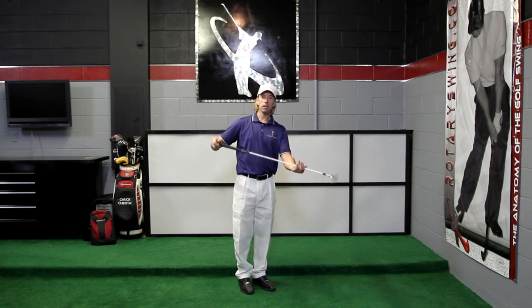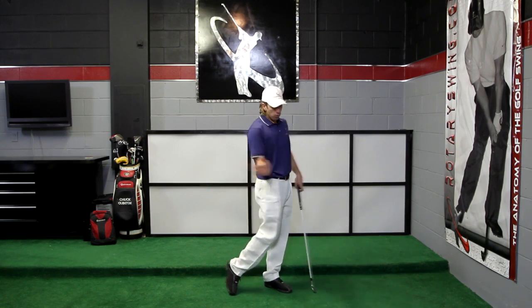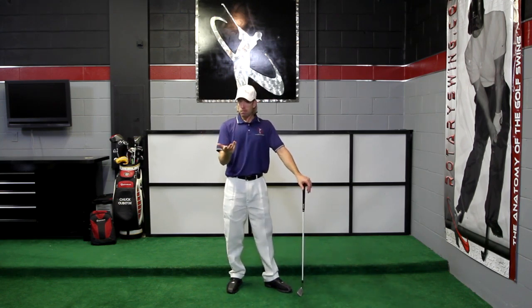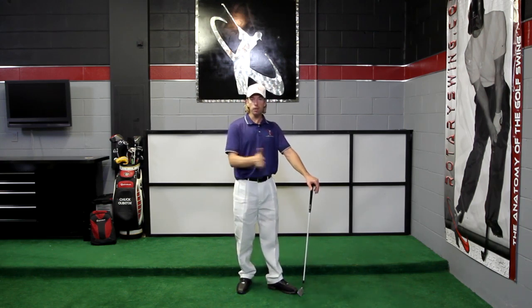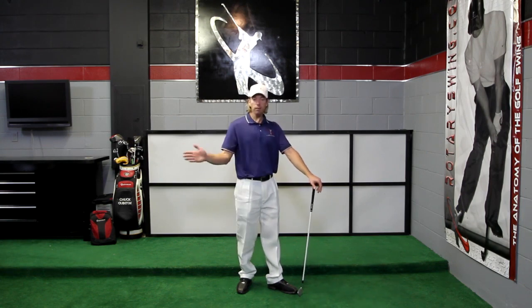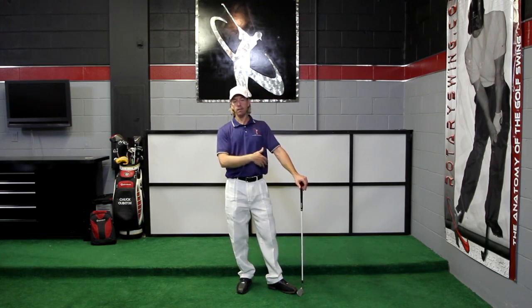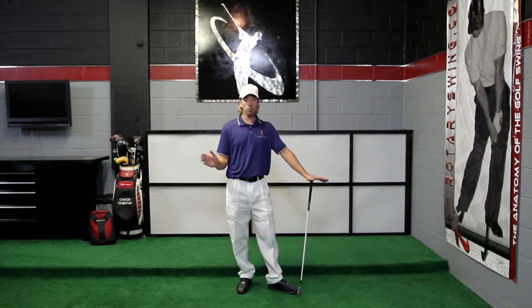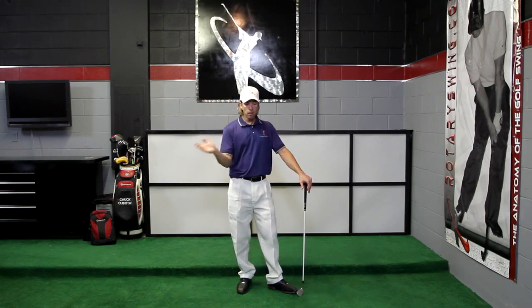There are a lot of golf instructors teaching a body release, holding the club face square throughout the swing and not allowing it to rotate. They think that's more consistent, but it goes back to efficiency — you saw how slow the club was moving in relationship to my chest. My chest has to be moving really fast for that club to move really fast. It also predisposes you to a typical ball flight — most golfers who swing like this, unless they have a very strong grip and come from the inside, will predispose themselves to hitting a cut. Nothing wrong with that shot whatsoever.